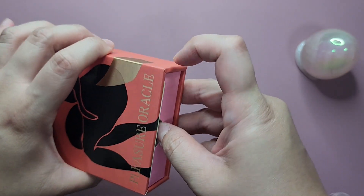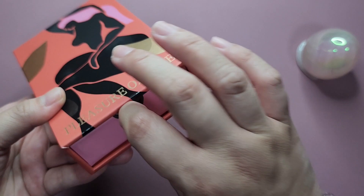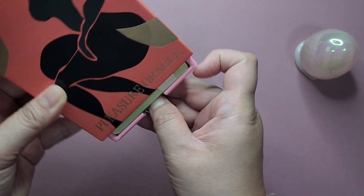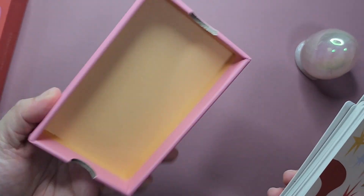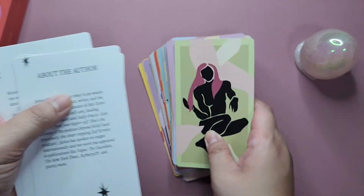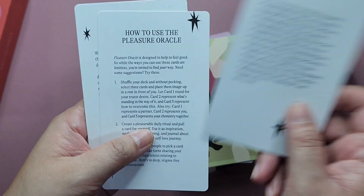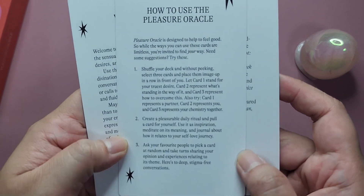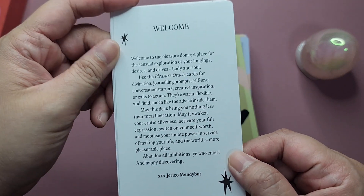The cards come in a box which you pull out like a drawer. It's not a favorite — you can see that one of the cards caught earlier — but it does its job and it's quite sturdy. There's no print on the inside of the box. It's a nice little pink color at the backs. Along with the cards, you have three extra cards: one about the author, one on how to use the Pleasure Oracle, and a welcome message from the creator.